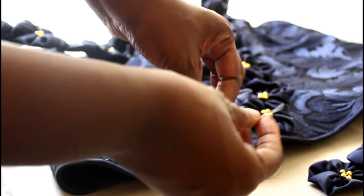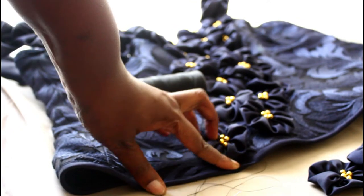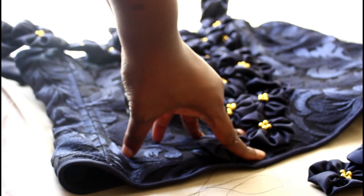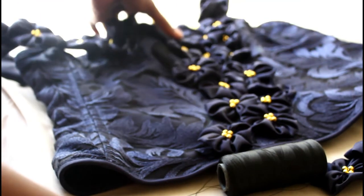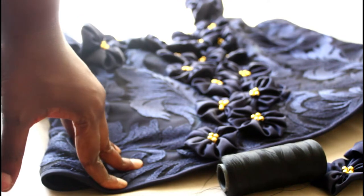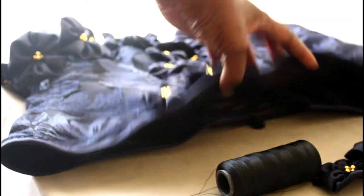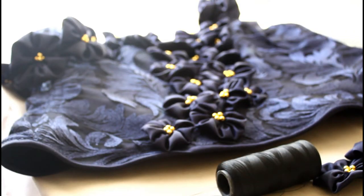I stitch down every single flower — one point and another point to secure it — then wear it again to see if I like it. If I don't, I undo it and stitch it again. I try to take it slowly because there's no point rushing if you're going to repeat it. This is lace so I don't want to damage it. You can see this side is lined with satin and then the lace is on top. I'll show you guys when I'm done.